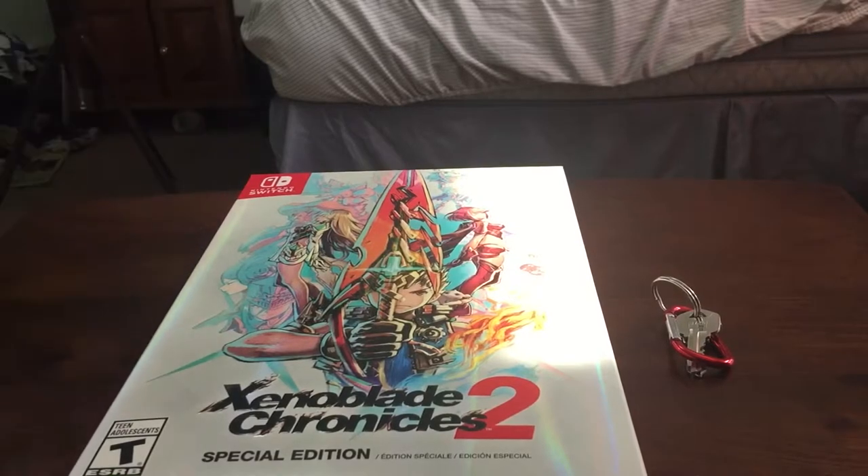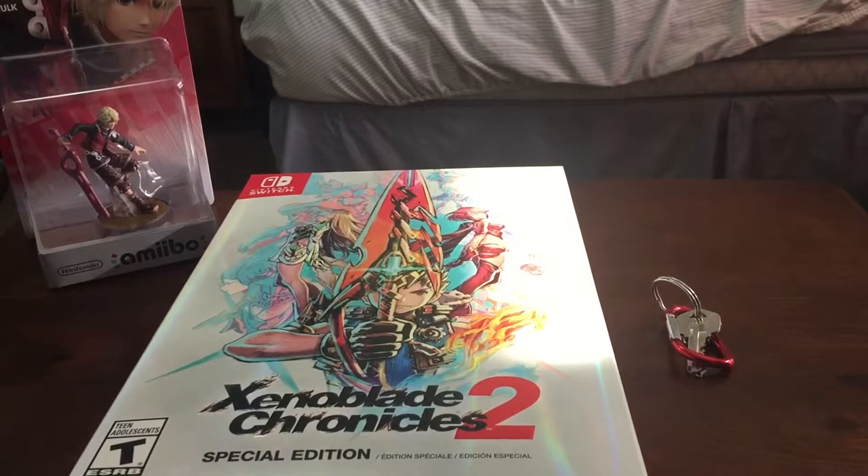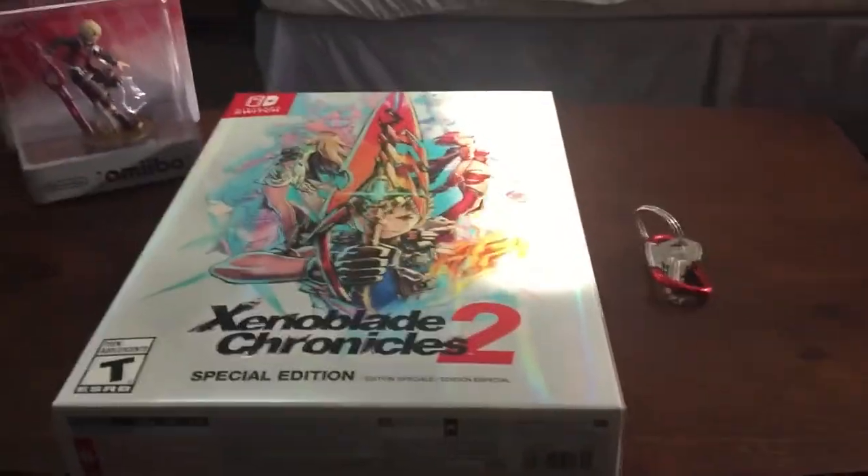I'm going to make room for the game and the accessories, move this stuff to the side. I just want the Shulk amiibo to be there. Let's get this open, shall we?